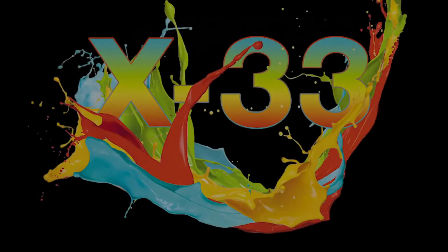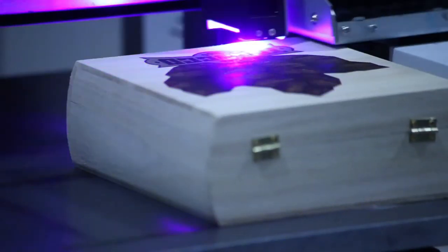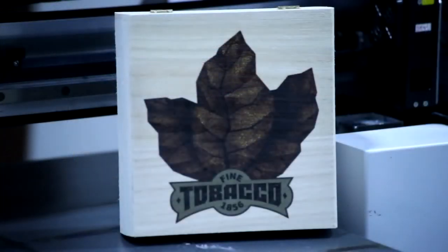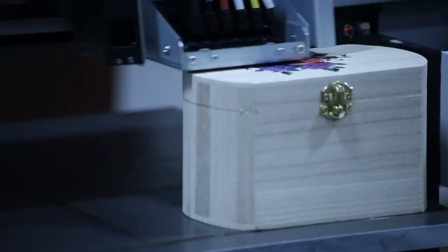The X33 has the ability to print on media up to 6 inches of thickness and can deliver a stunning 2880 DPI print on media up to 4.33 inches tall.